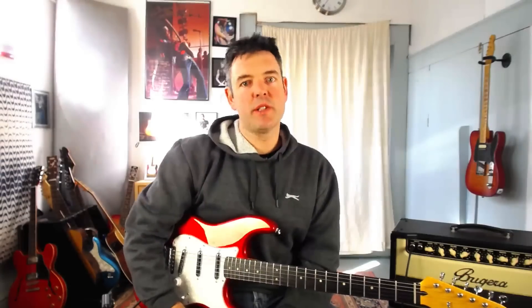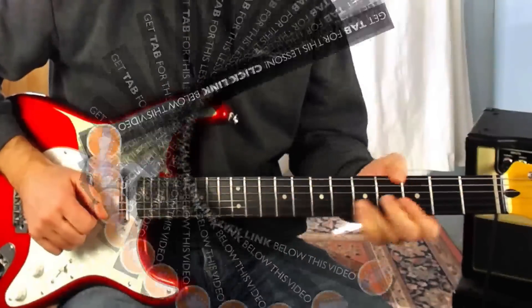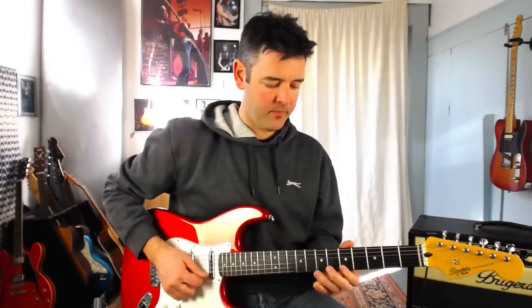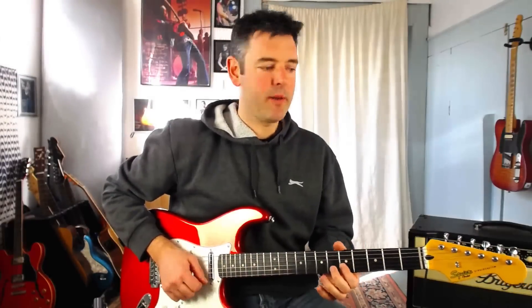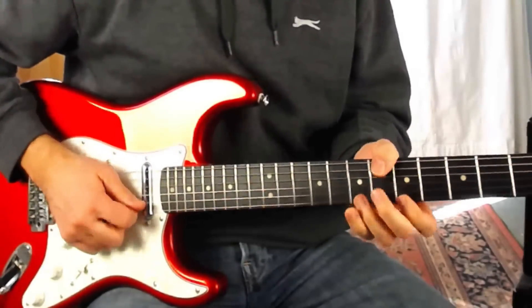Let's check out lick number two over the chords. It starts off in position one and works its way up into the sliding scale higher up the neck. Starting off on the top E at the eighth fret with my first finger, then playing eight down to five on the B string. Then we grab the bend we saw in lick one — seventh fret on the G string, bending it up two frets. Kill it off with the right hand, then play five on the B string and five on the top E string.